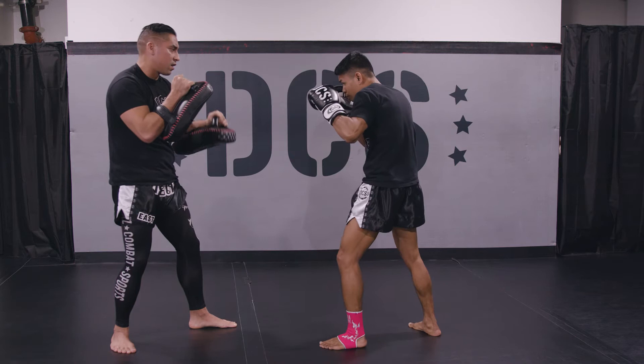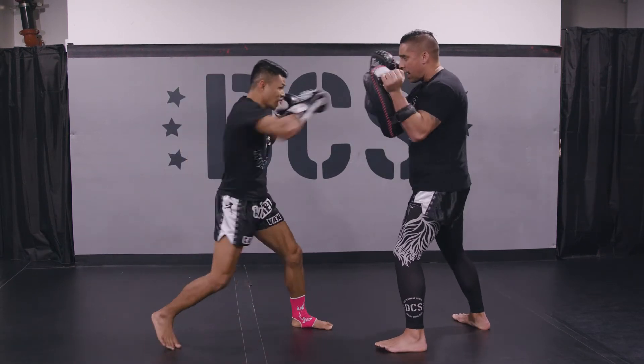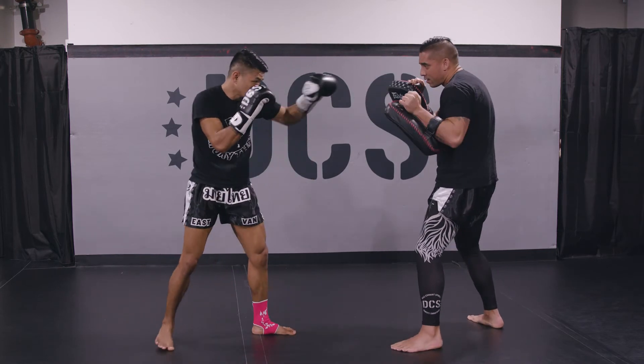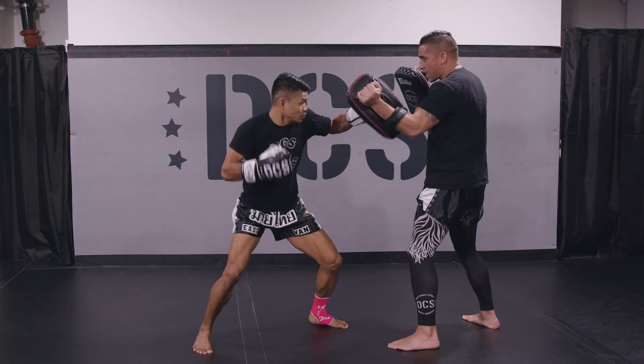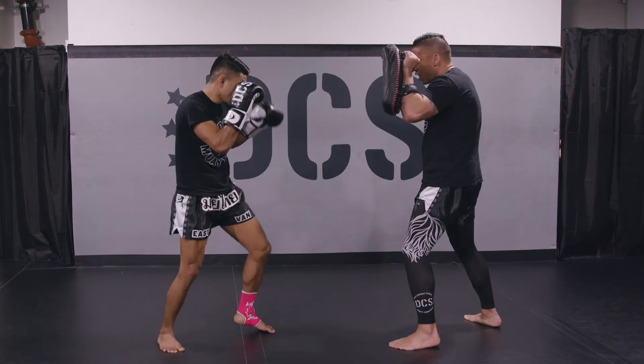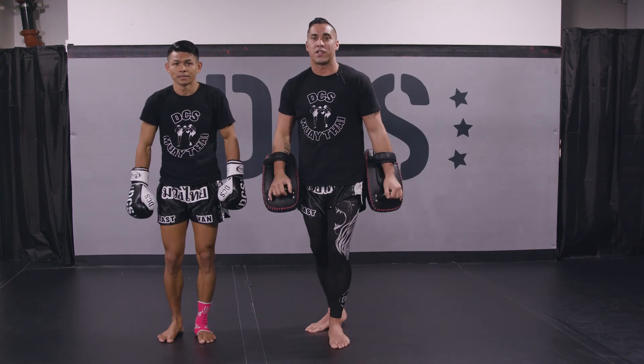Now we're going to switch sides. Good. And these are your basic Muay Thai punches. Cheers.